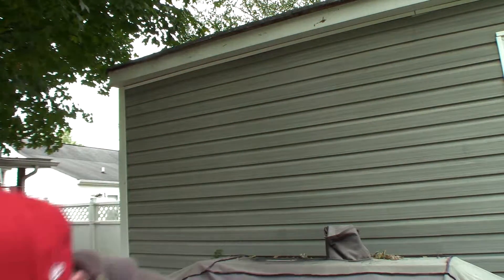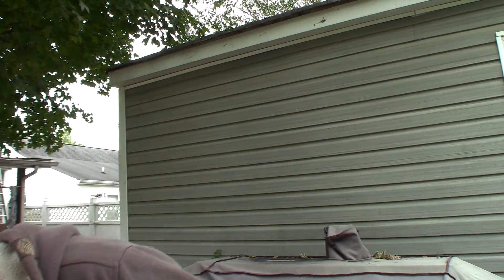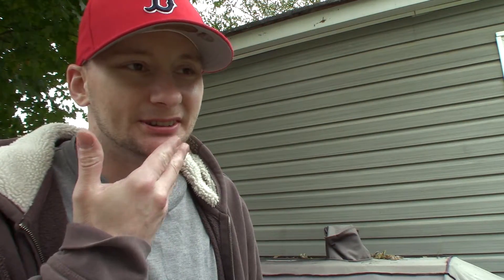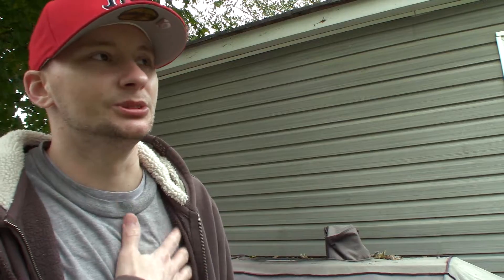Alright guys, here we are back with another one. We got something a little special today — scored this 1994 GT Dyno bicycle. It's been something I was actually looking into doing about a year ago. I was wanting to build a retro bike like I used to have back in the day, but looking at having to piece all the stuff together, buying a frame and everything, I was like, I don't want to get into all that.